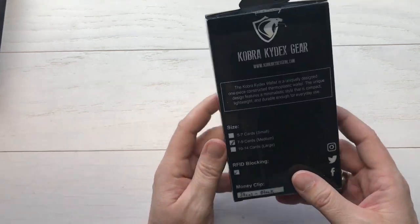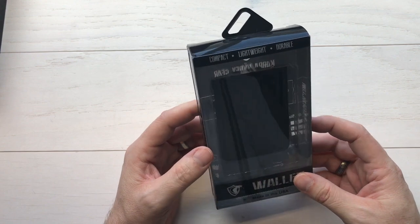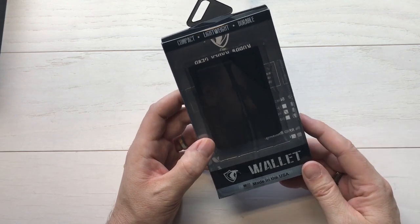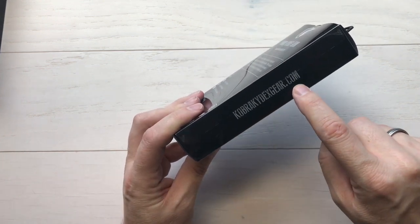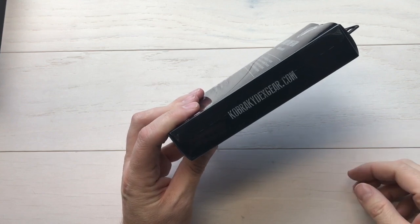First thing you notice from Cobra Kydex is this nice presentation box that they send their gear in. Compact, lightweight, durable — love it. Made in the USA, right out of Chester, Georgia. We'd like to support those American makers. Right on the side, CobraKydexGear.com is their website. I'm going to put that website down below so you can go check out their gear.